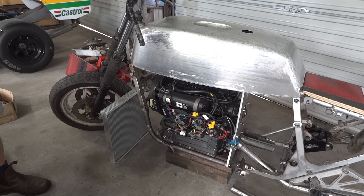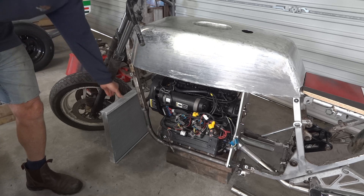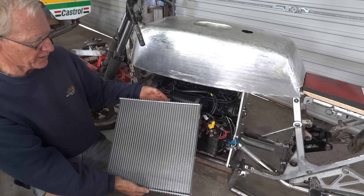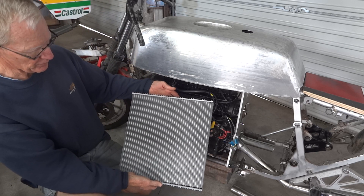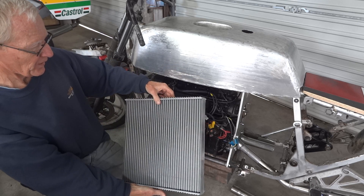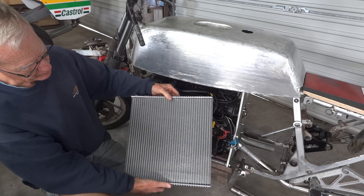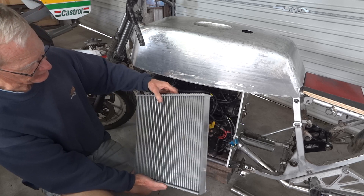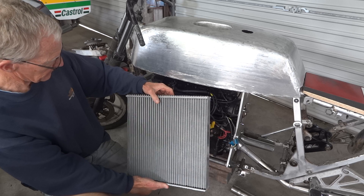Welcome to Outboard Motorbike. It's cooling system time today because two things have arrived by the miracle of Australia Post. A 400 by 380 radiator core — ridiculous thing for a motorbike — but with our water-cooled exhaust I think that's what we'll need. I hate riding along looking at the temperature gauge, so if it's too much, that's fine.